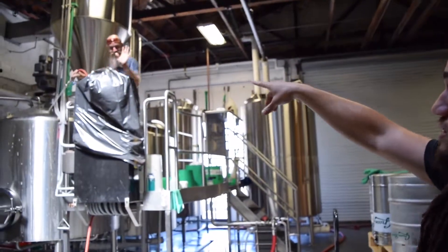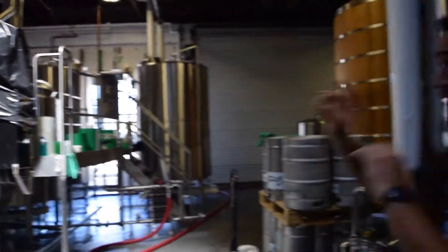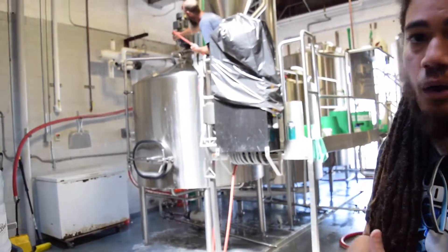This is Tom from the brewers — he's cleaning off the brew house right now. This vessel that he's spraying down is actually where we add the milled grain and the hot water to create the mash.